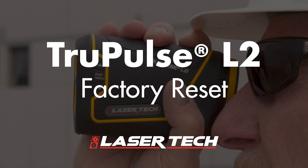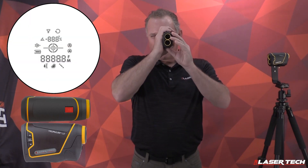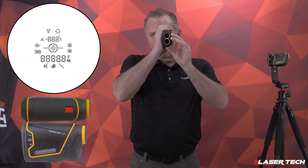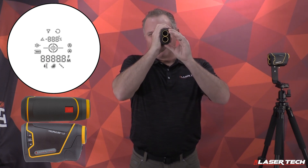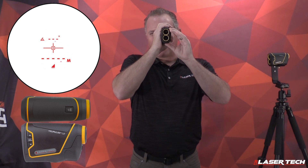This is how you perform a factory reset. Press and hold the fire button. Display turns on. Hit the display button once, then the up arrow. At this point the display will change to red. Release the fire button. Now you're ready to measure.